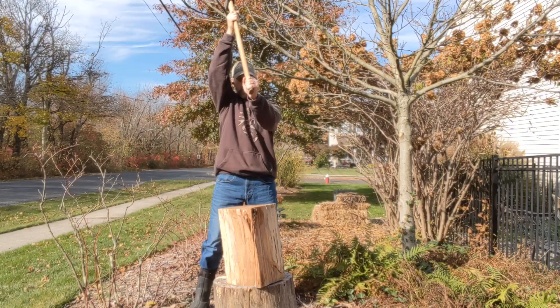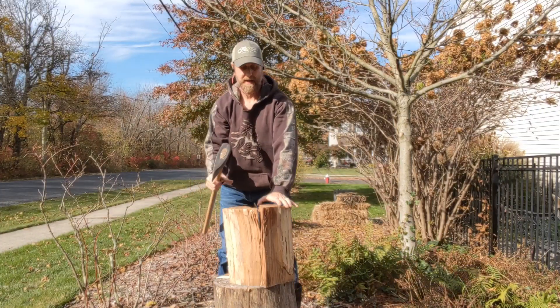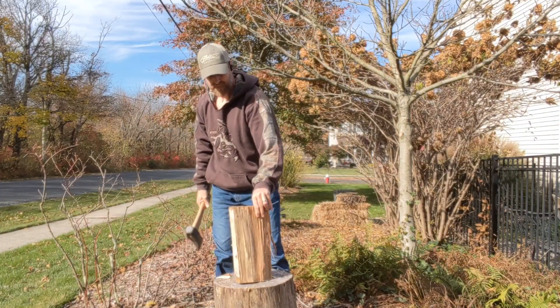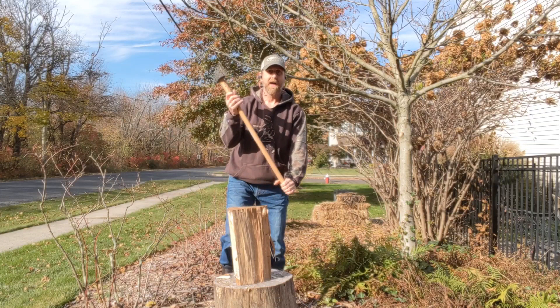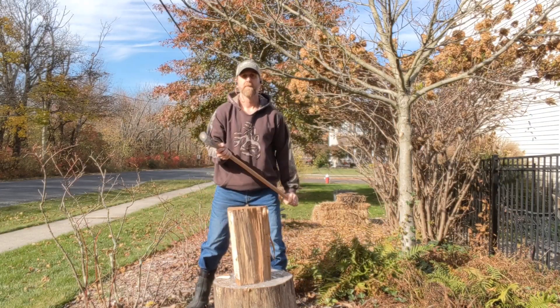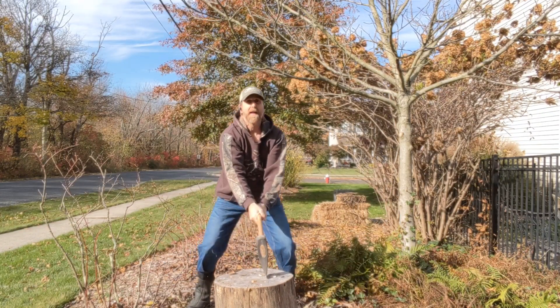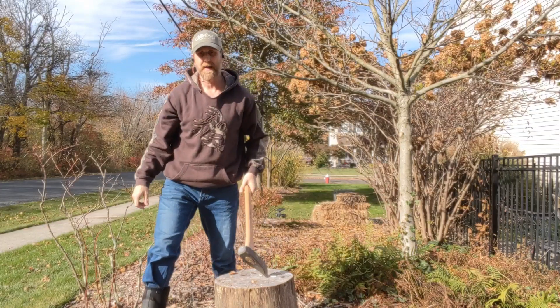Here we go. You got it right in half. Let's do it again. Athletic stance, measure, bring it straight up over your head, drop it down and straight through the wood — and the wood goes flying.